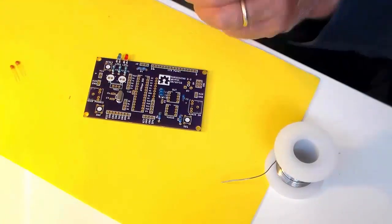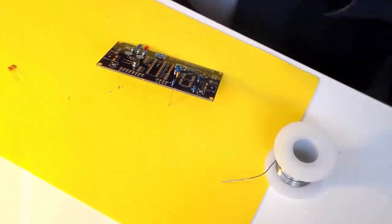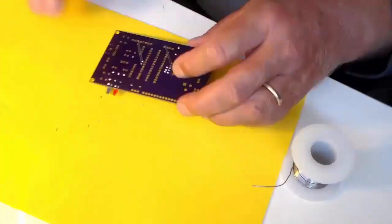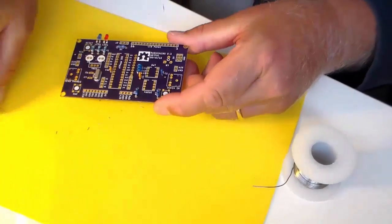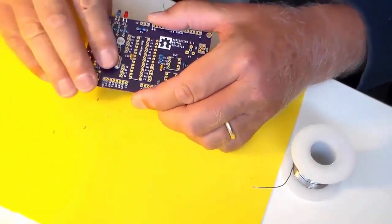These are .01 microfarad capacitors. They go between 5 volts and ground at the two main chips — they filter voltage fluctuations from these sensitive parts. These 22 picofarad capacitors go between the crystal and ground.